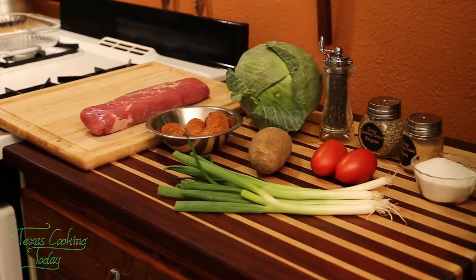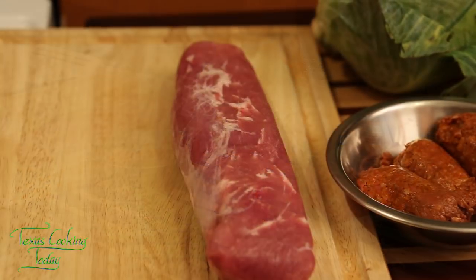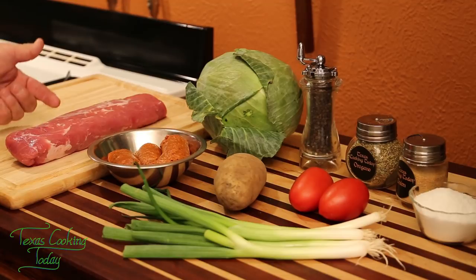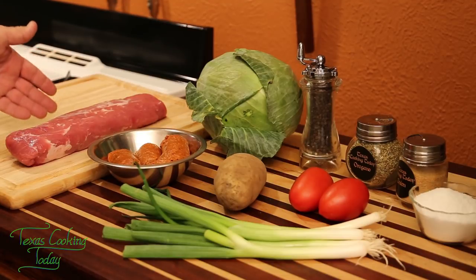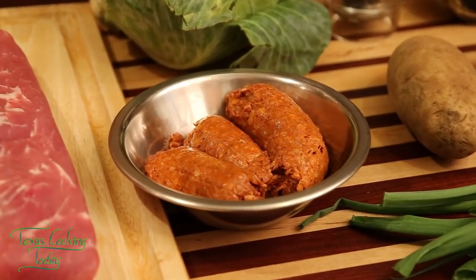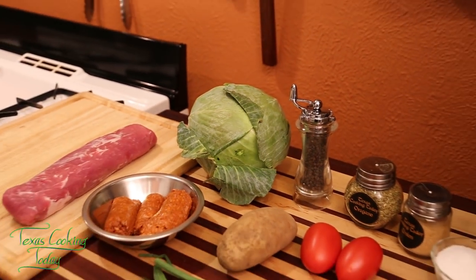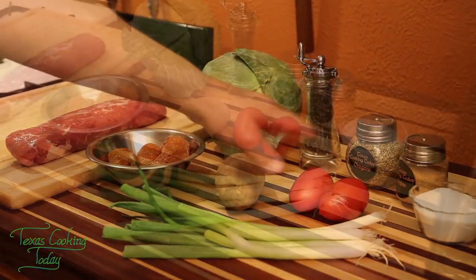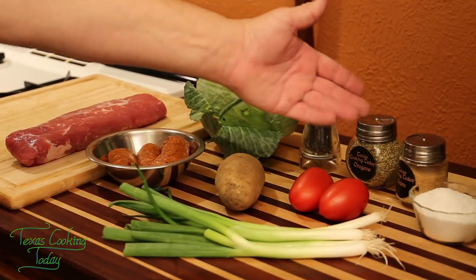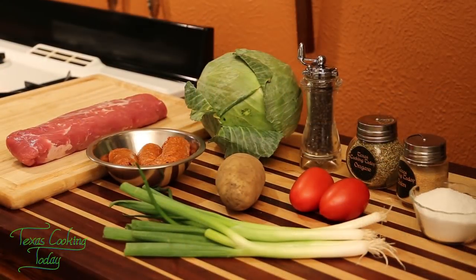Down here we have some fantastic ingredients for our cabbage rolls. The star of the dish is going to be this beautiful pork tenderloin. I'm using pork on this recipe — if you don't do pork, you can do beef tenderloin, about a pound and a half, or a nice steak, but go with something super tender. You can also use a spiced beef sausage instead of the pork chorizo. I have one medium cabbage head — I would actually say go with a large one. Also, potato, tomato, and some chopped green onions. Plus black pepper, oregano, onion, and some salt.